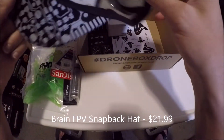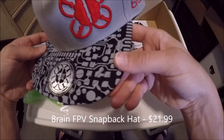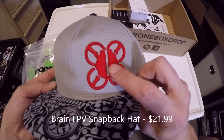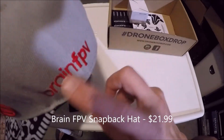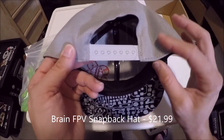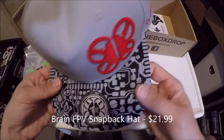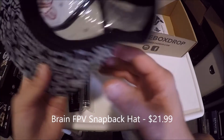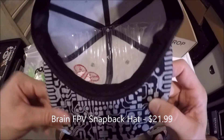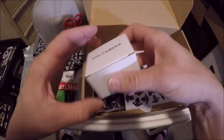We have a Brain FPV hat. Looks like a pretty nice hat — I like the design. There's a quad with a brain, and the Brain FPV logo on the side. It's a snapback hat. Honestly, I wear hats a lot but I'm not a big fan of snapbacks — I prefer fitted hats. Still, it's a pretty cool hat and I'll probably wear it and get some use out of it. Definitely looks like a good quality hat — they even have the plastic insert in there to hold the shape.